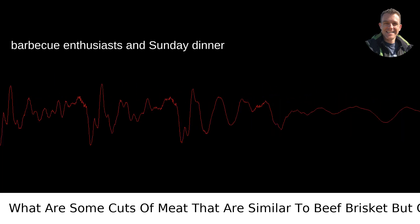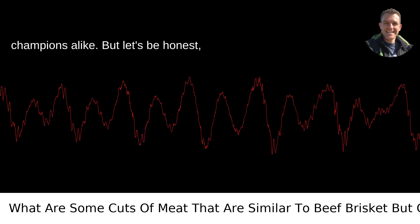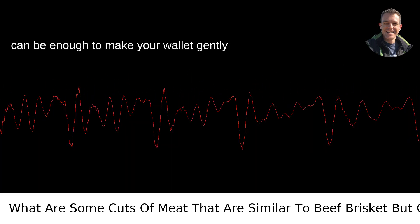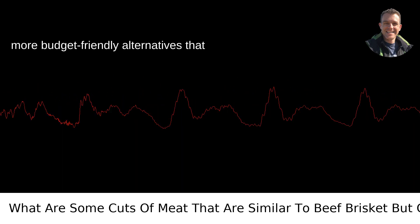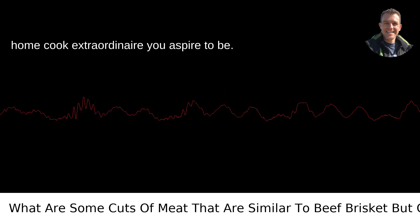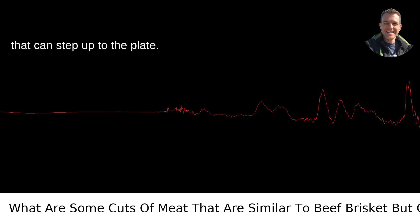Beef brisket has become the darling of barbecue enthusiasts and Sunday dinner champions alike. But let's be honest, sometimes the price tag on a good brisket can be enough to make your wallet gently weep. Naturally, you're on the hunt for more budget-friendly alternatives that still allow you to be the pitmaster or home-cook extraordinaire you aspire to be. Luckily, there are several cuts of meat that can step up to the plate.